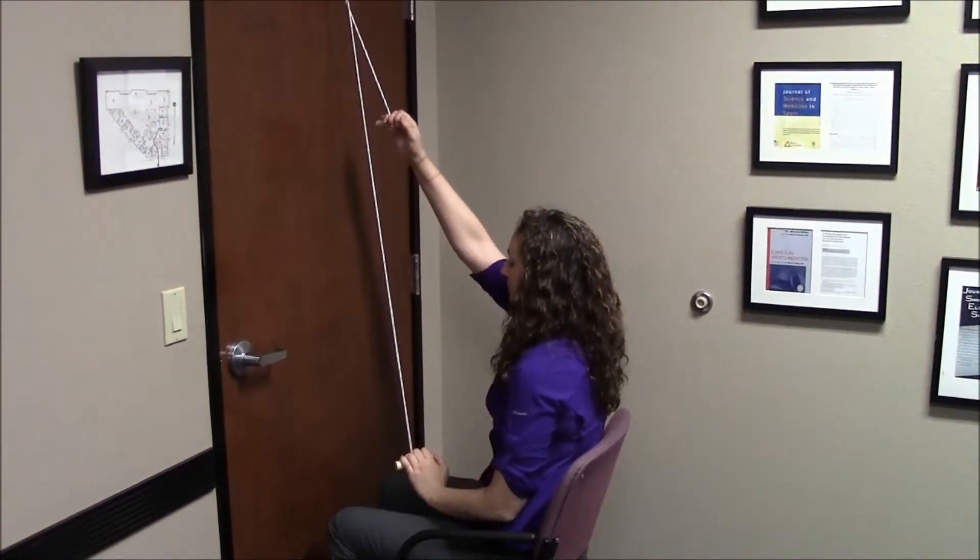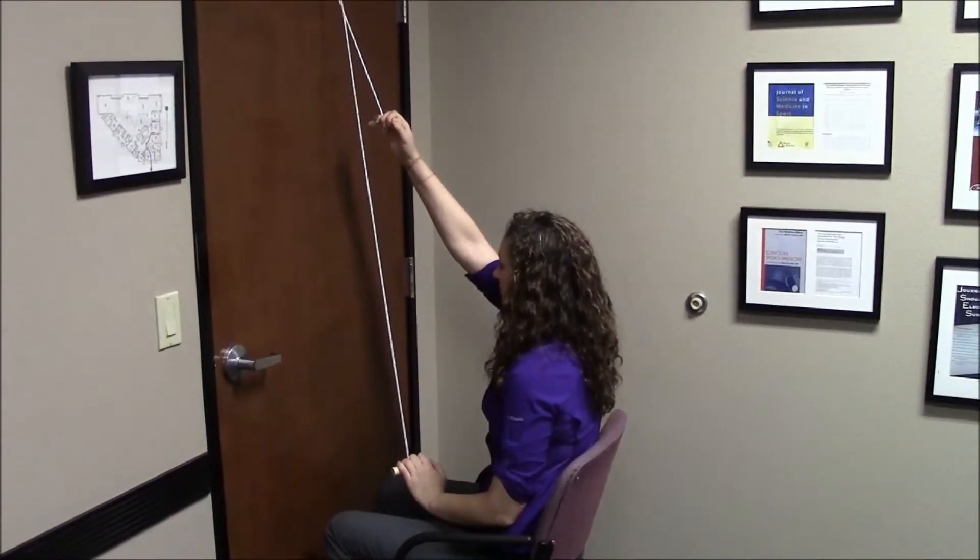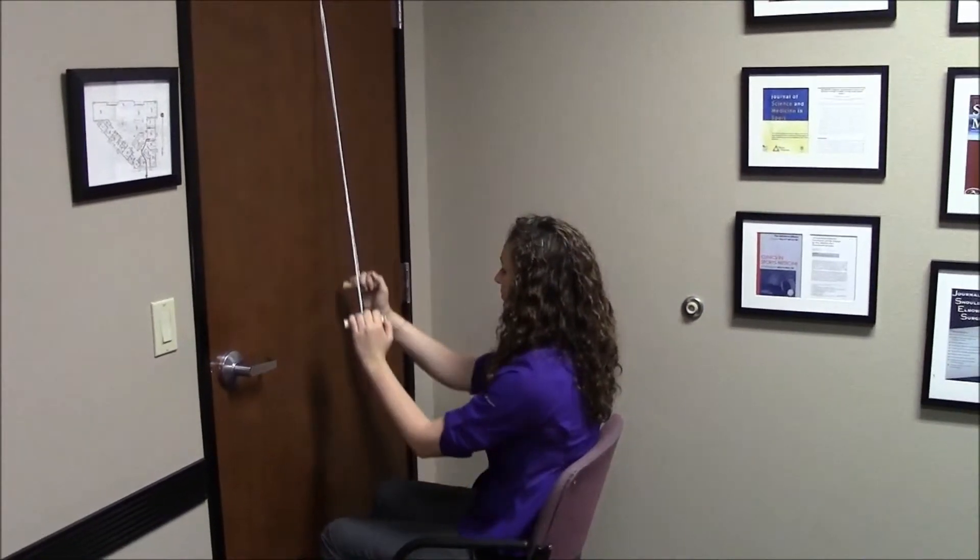To start the pulley exercise, face towards the door, securing the pulley safely on the top of the door.